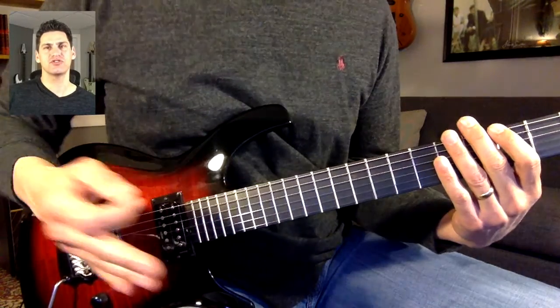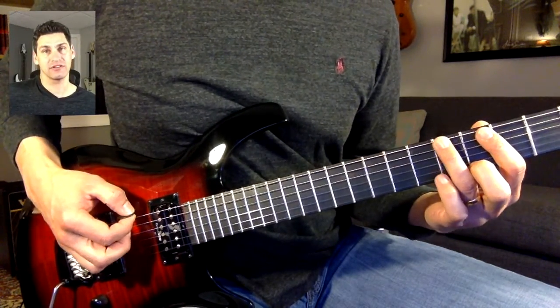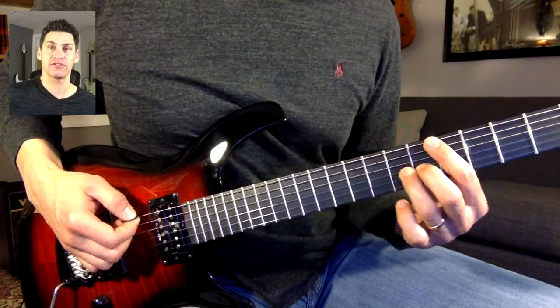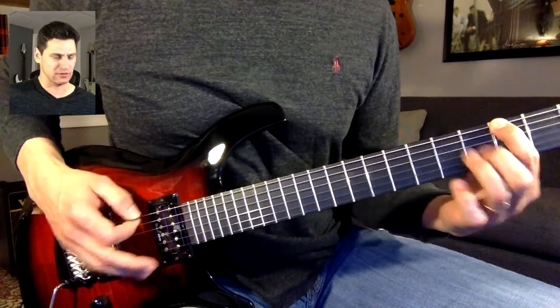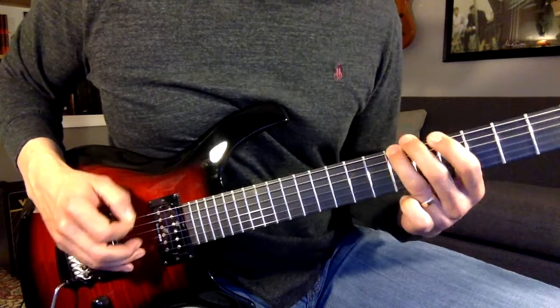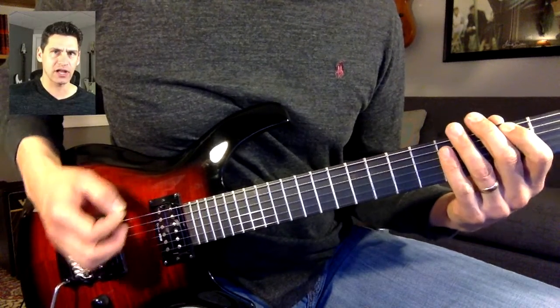We'll end up doing two octaves of those. So we'll start with sliding up. We're going to start on the fifth fret and slide up to the seventh — make it one fluid motion. And we'll slide down to the third from the fifth. Practice that on one string.